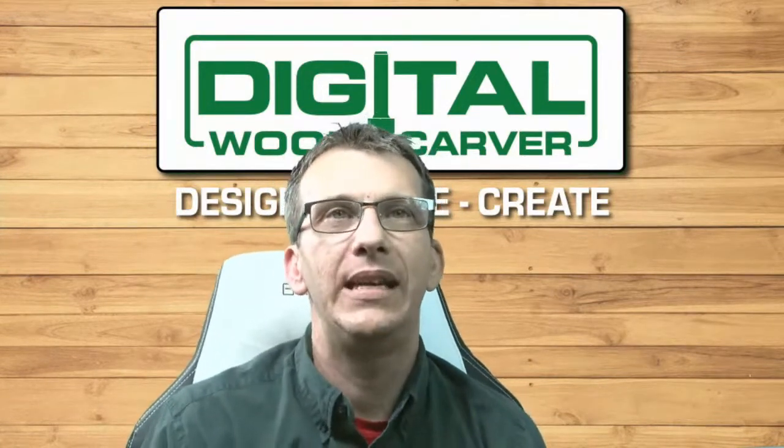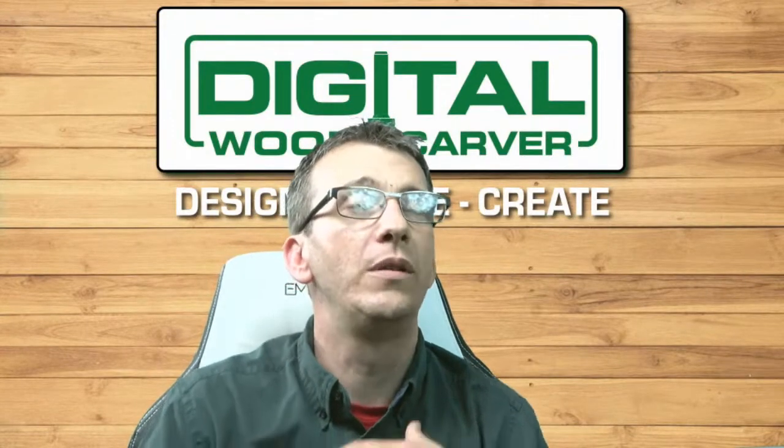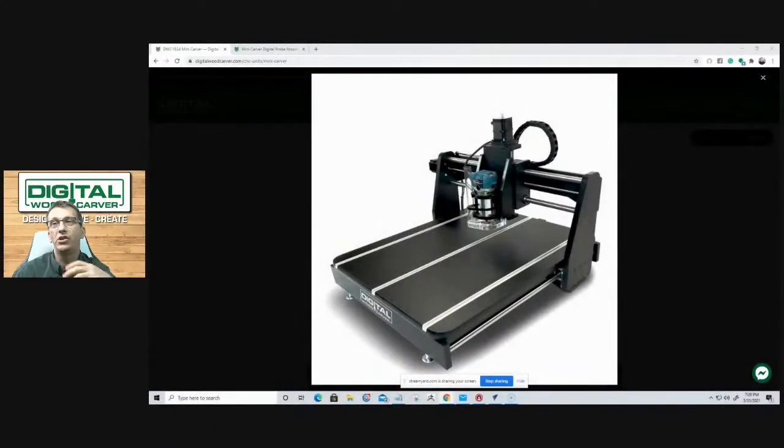The Mini Carver is a great option for those looking to get into CNC who are just getting started, don't have a lot of room in the shop, or for whom a bigger unit is currently out of their price range. The Mini Carver is a great starter package — it is not a kit; it comes fully assembled, plug-and-play ready right out of the gate.